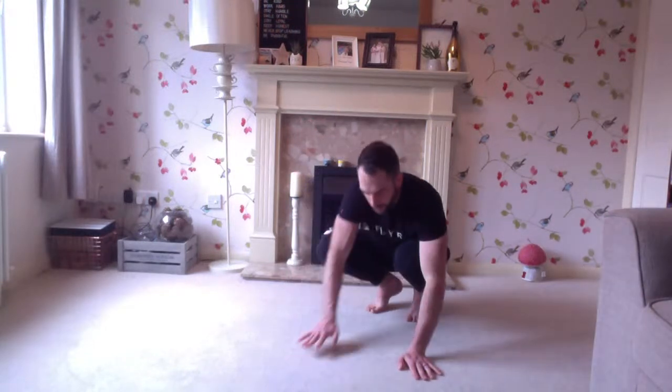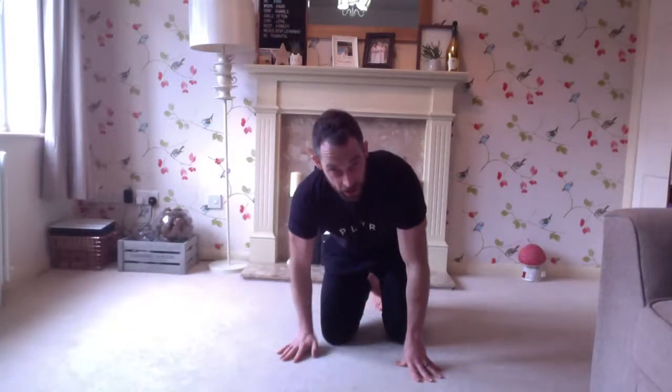We're going to go through ten total reps — whether you do those all forwards or on the spot doesn't matter. Remember: opposite arm, opposite knee, opposite arm, opposite knee. Ten reps, basic crawl pattern.